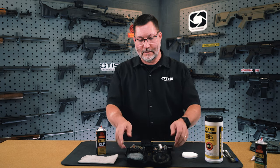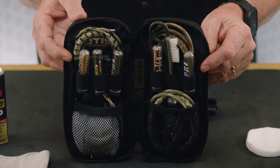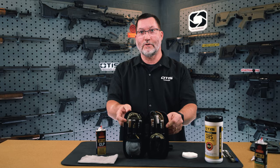Before we get into the breakdown and maintenance of the Glock 19, I'm going to go over a few of the items I like to have when doing that maintenance. Today I'll be using the Otis Professional Glock pistol cleaning kit. It has everything I need to clean all calibers of Glock — a 40, 45, and 9mm all within one kit.